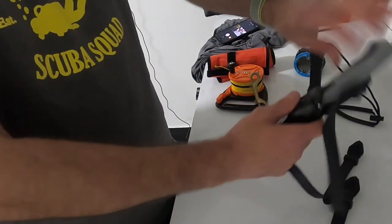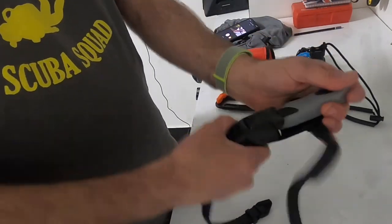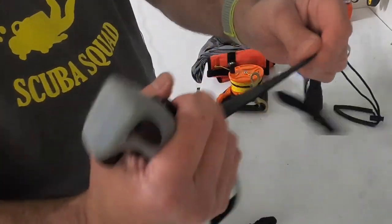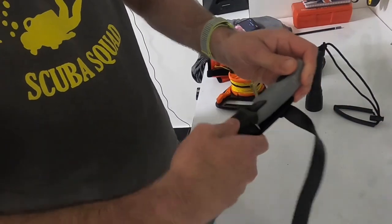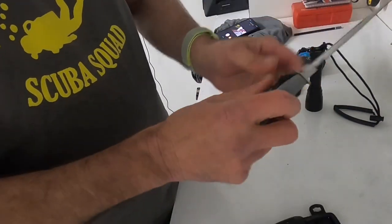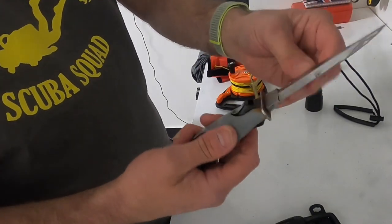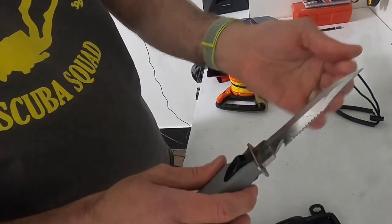If you've got a dive knife, it's the same thing - make sure the straps are not fraying and coming apart. Get your knife out and inspect it. I've got a bit of rust here - I'll just sand that down, and if you've got a sharpening stone, sharpen it. Then once you're done, give it a coat of oil.